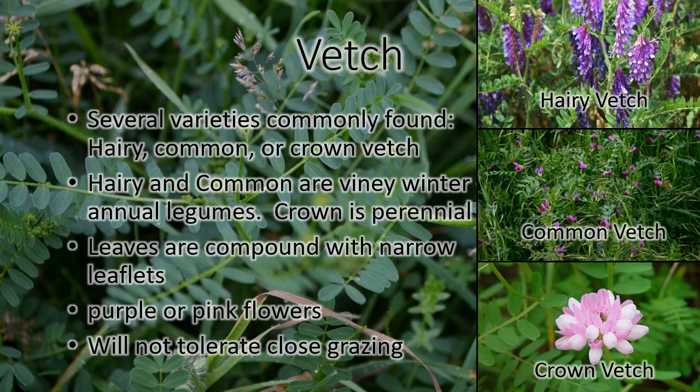Vetches are legumes that you will find in eastern Ohio pastures — probably especially more common in the reclaimed strip mine ground areas of eastern Ohio. There are a few different varieties we see around here: hairy vetch, common vetch, and crown vetch. Hairy and common are both winter annuals, crown is a perennial, but they all have similar leaves — they're compound leaves with little narrow leaflets all along them. They have purple or pink flowers, and they're all kind of showy flowers that stand out a bit. They don't tolerate close grazing.